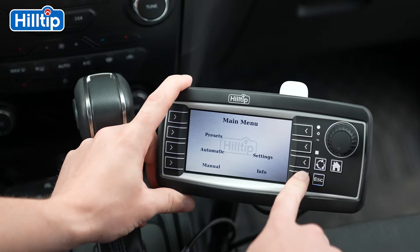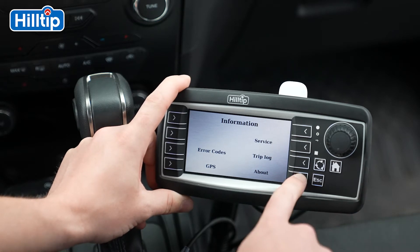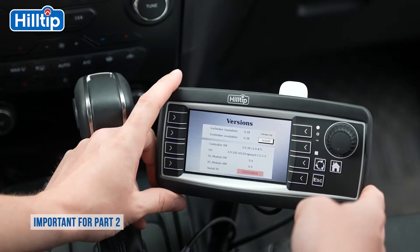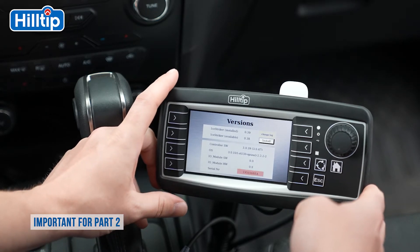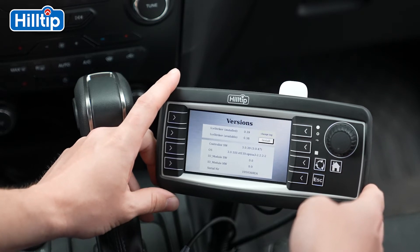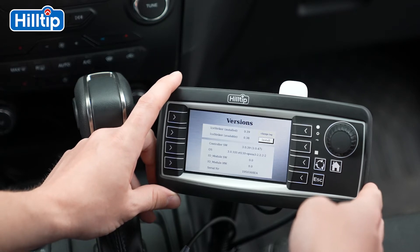Please begin by pressing the Info button found on the main menu, then press About and look for the serial number. Please write the serial number down as you will need it in the steps that follow. You are also able to check the current iStriker software version installed on the controller and available future updates while in the About screen.